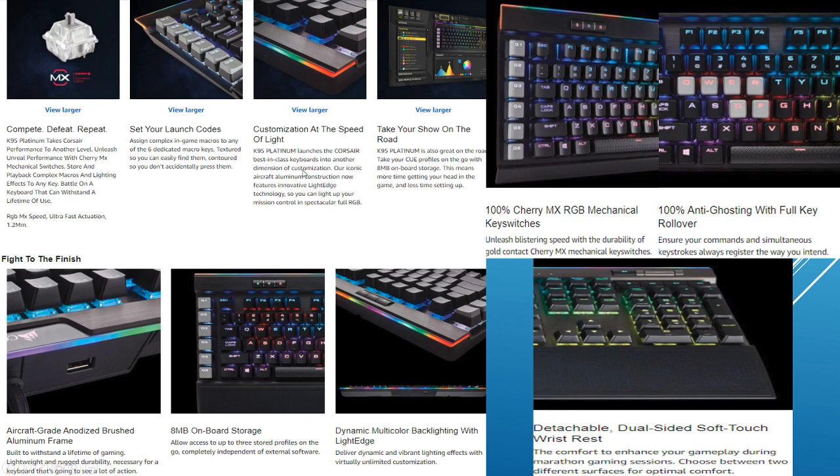It's also got a ton of lighting options — I'll show you that afterwards once I get through the specs. It's also got a USB port on the back of the keyboard, which can be used for whatever you want. And it's got 8 megabytes of storage, which allows you to create as many profiles as you want.